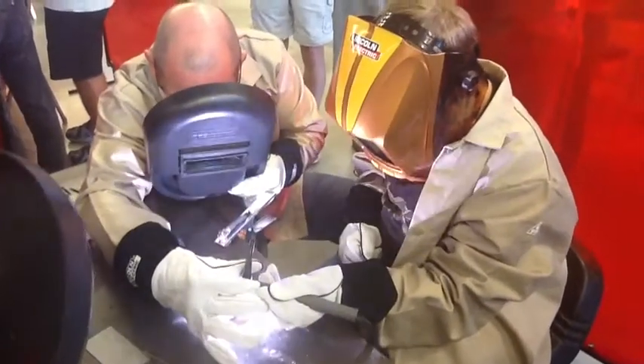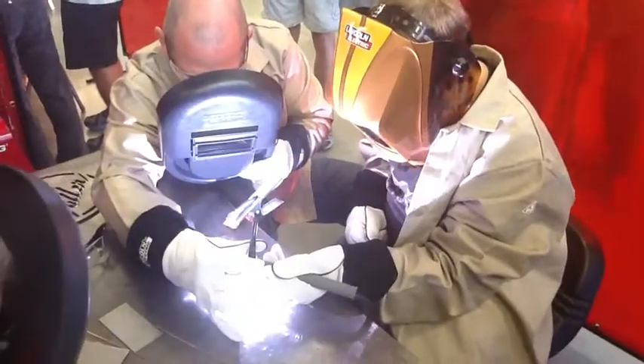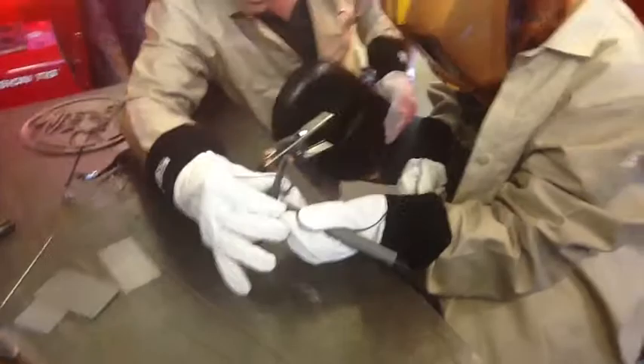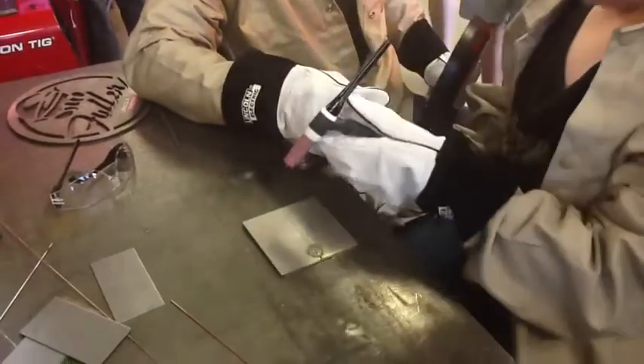Mash it all the way down. Watch for that metal to turn liquid. You got it all the way down. There you go. Let off. We've made a little tack weld on that. Let's tack weld the other side.